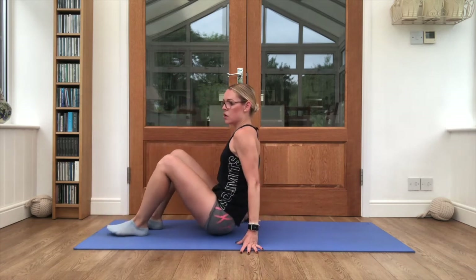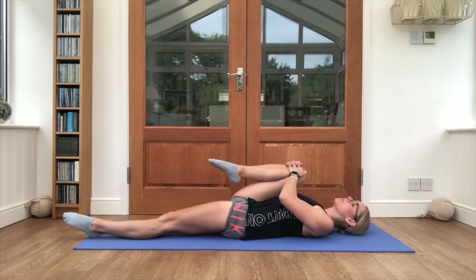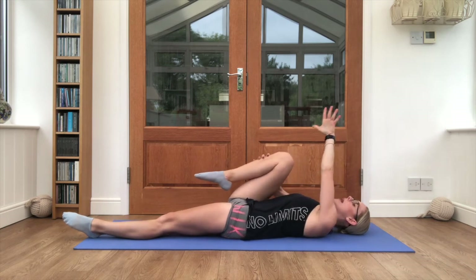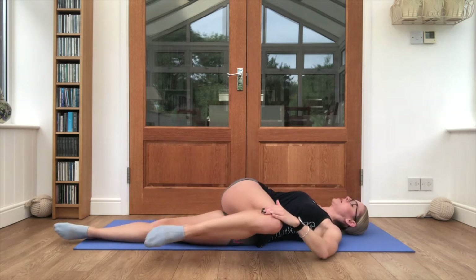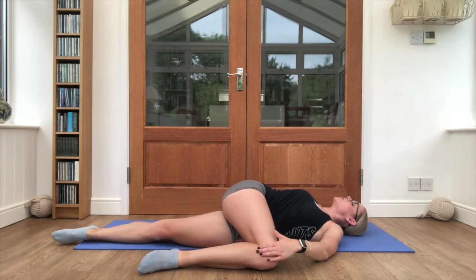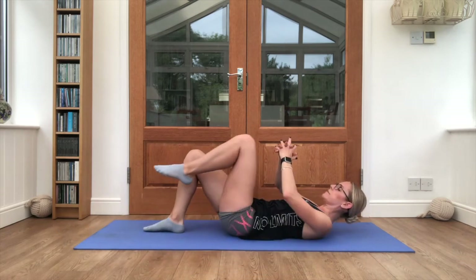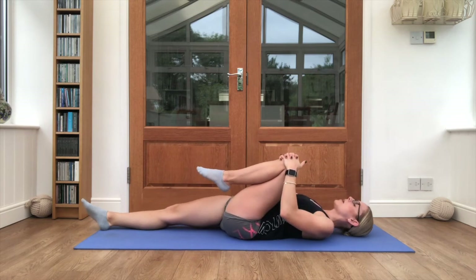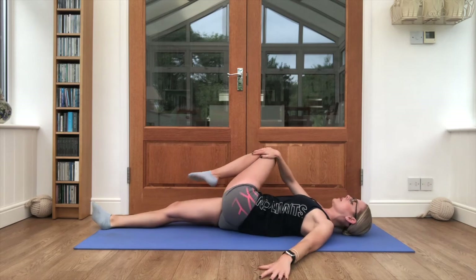All the way down, one knee into the chest. Take your opposite hand to the outside of that knee, pull it across the body, other hand reaching back behind you. Then swap sides — hug the knee in first, the other leg extends away, opposite hand to the outside of the knee, and twist it over.